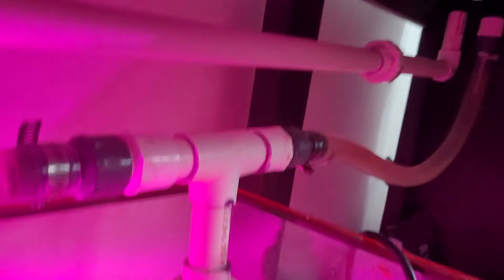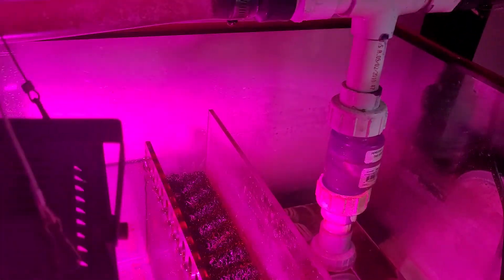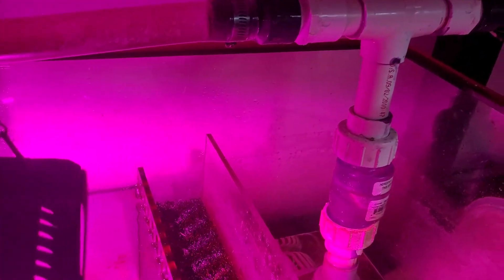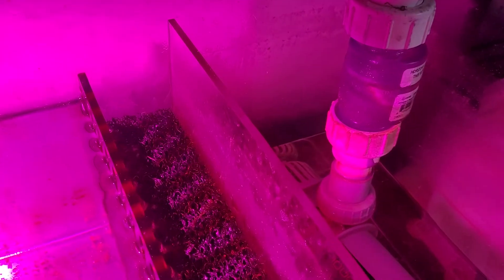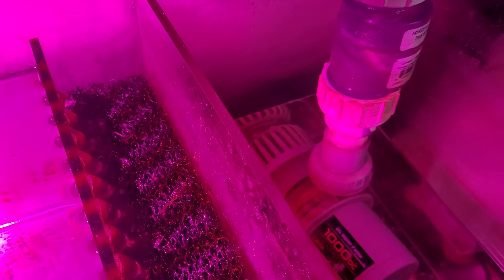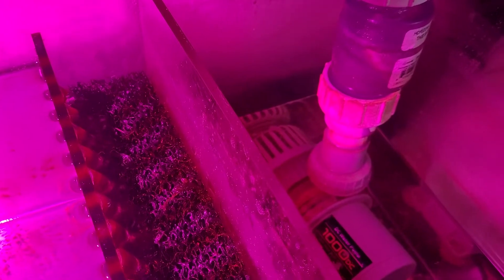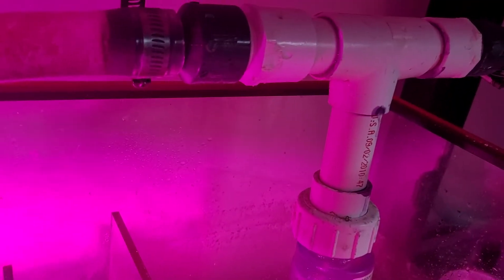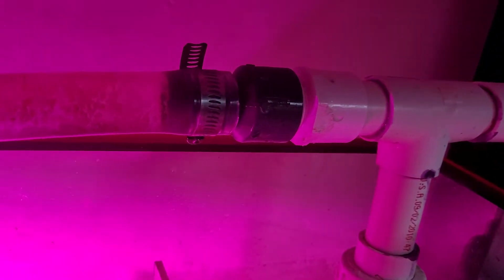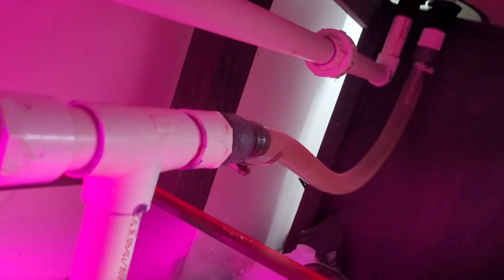Just one union for the long side. I know everybody says union, union, union. I don't remember the brand of this return pump, but the bottom piece is not hard plumbed in. Everything from the flow valve all the way up to here is hard plumbed, except for the barb fittings. So it does my returns.